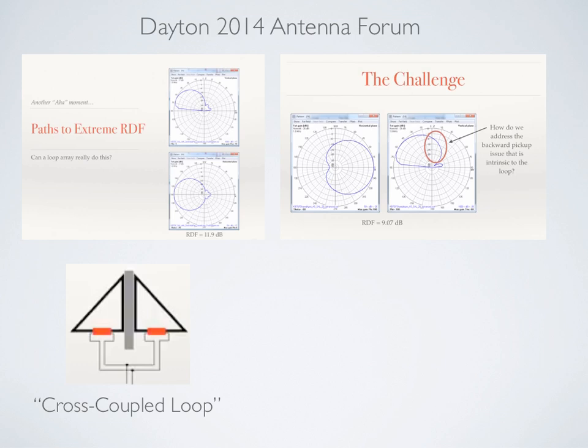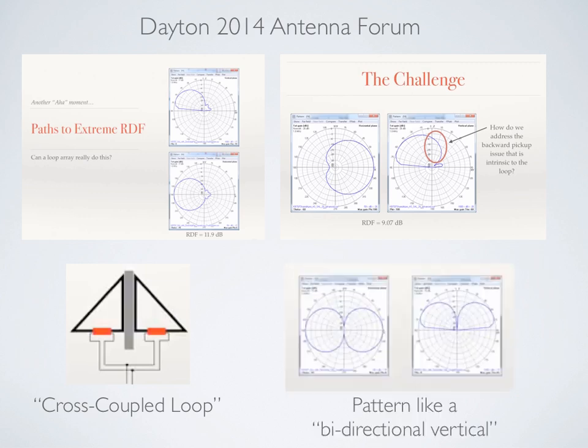In essence, it's a Shared Apex Loop with zero delay. The signals are coupled together such that they cancel, and the resulting pattern is bidirectional like a loop, but has a strong null off the top like a vertical. So it takes really the best of both — you have a pattern like a bidirectional vertical in this cross-couple loop pair.